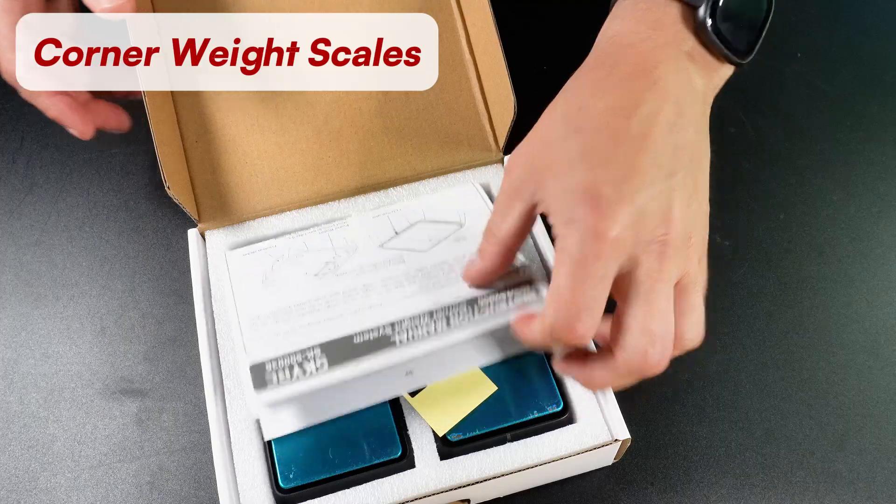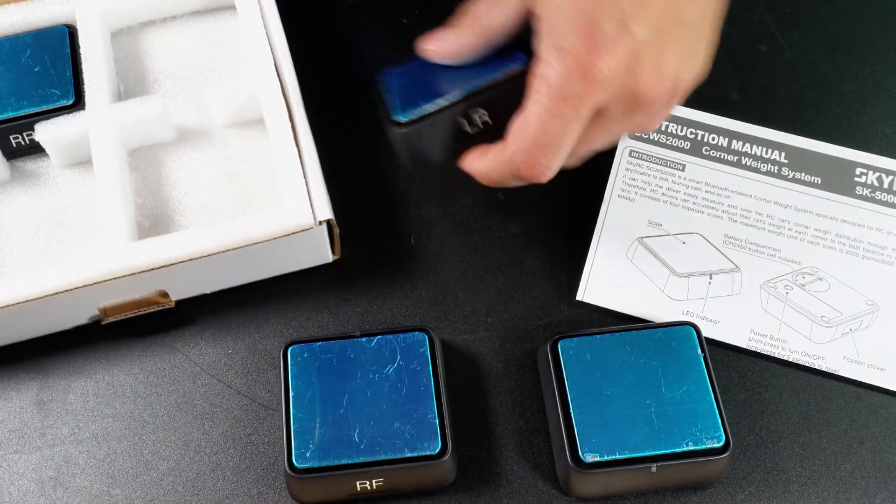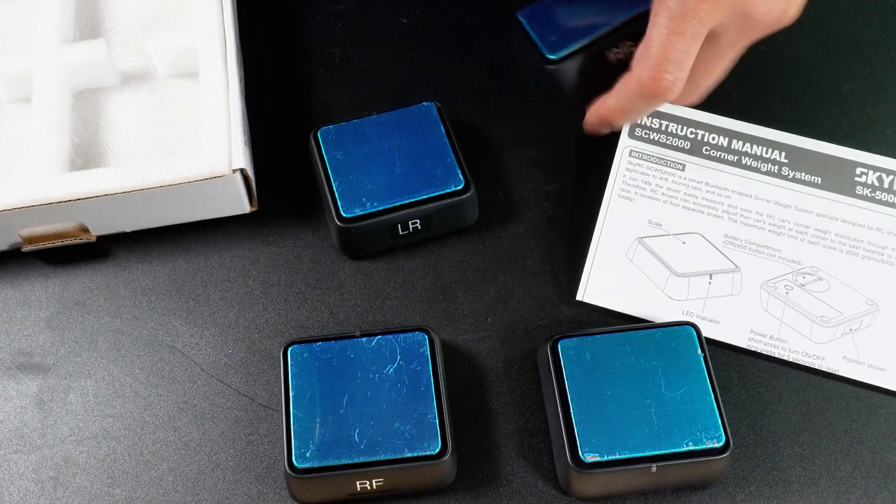Why is this important? Well, I am too eager to actually see what the measurements are. So let's get these scales out of the box now to get started and leave the thinking for later.